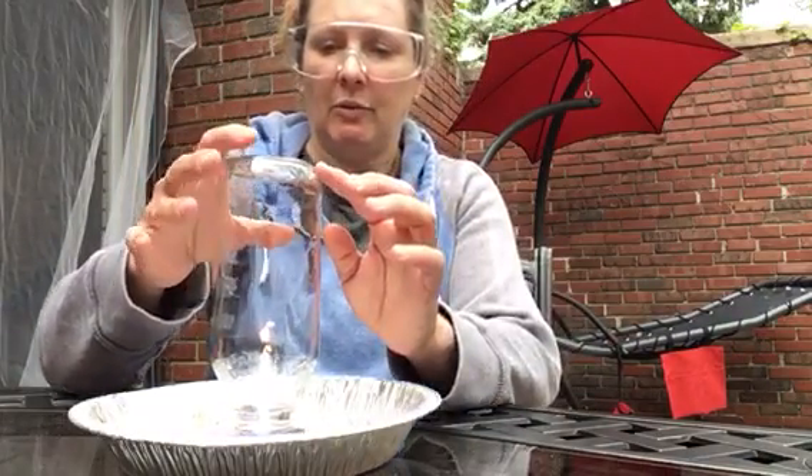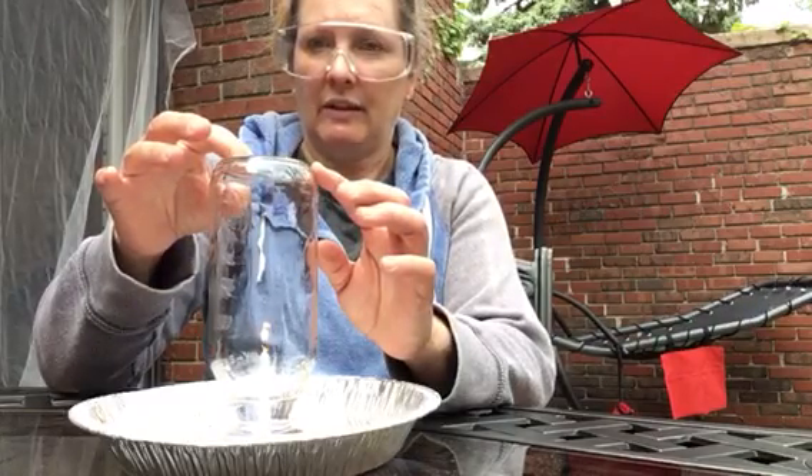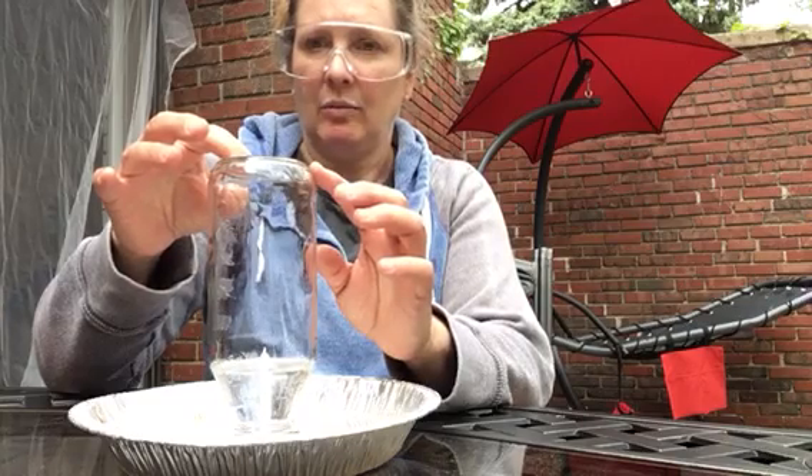I'm sealing off the water supply. Watch what's happening to the gas — the air inside the bottle. Do you see the water? Looks like the water is rising. The candle went out.